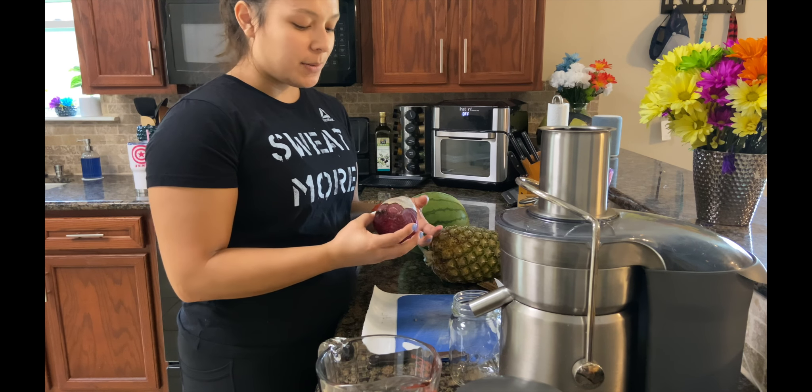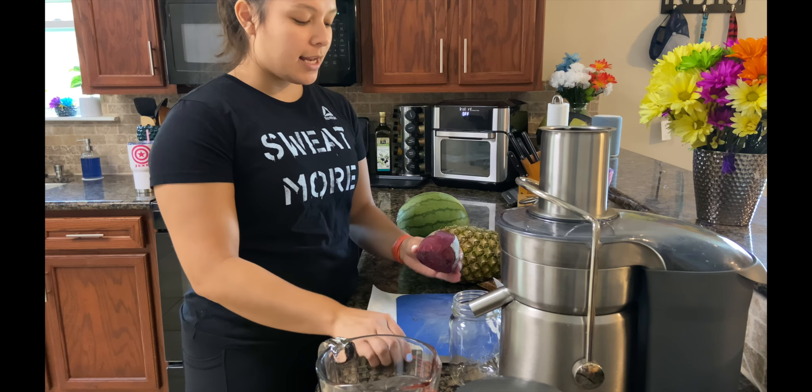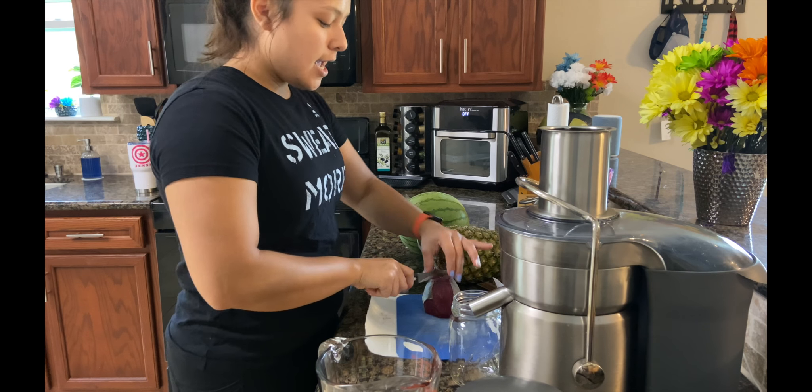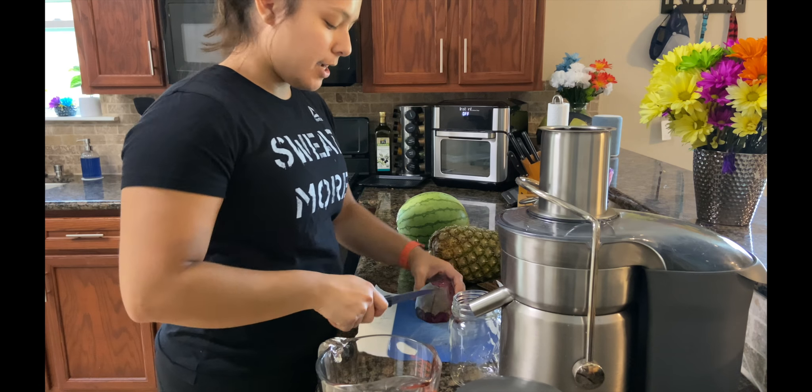They say you don't have to peel the beet, but some of it from the outside is looking pretty rough, so I went ahead and just cut off those parts. And now I'll cut it smaller to fit it in my juicer.